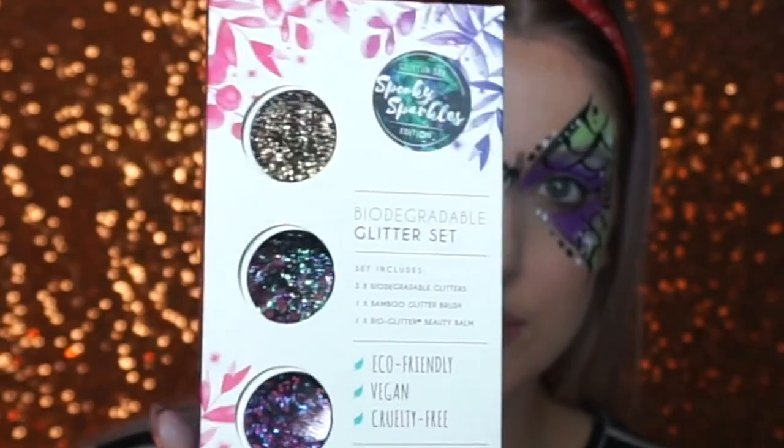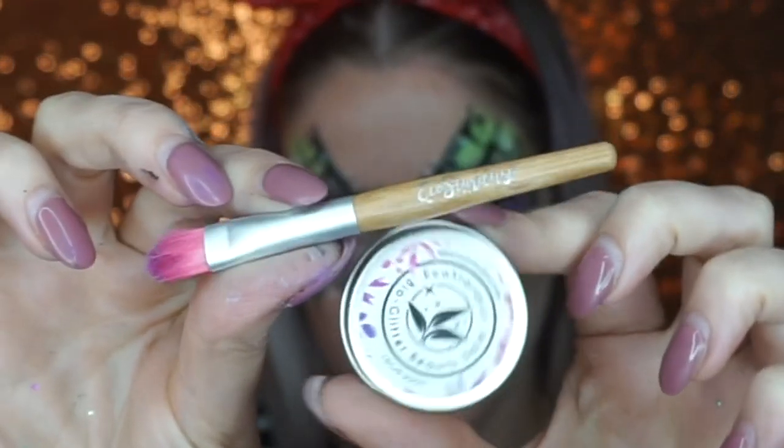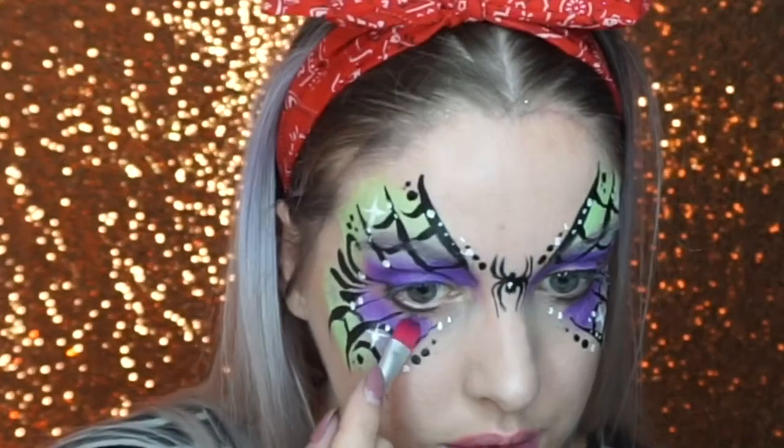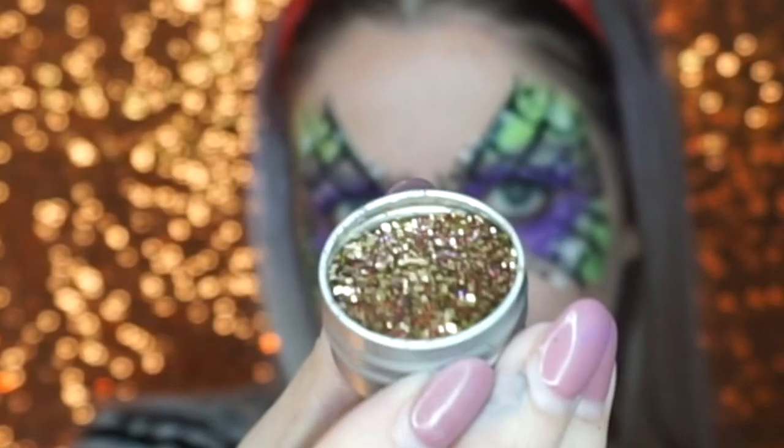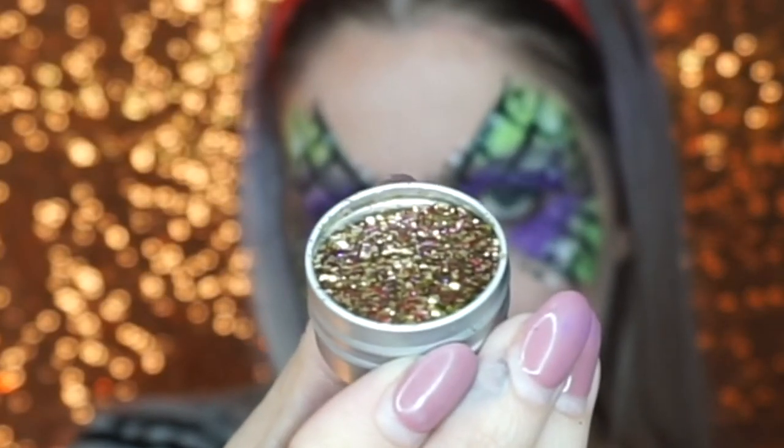I then went into the Spooky Sparkles glitter set from Eco Stardust — I'll leave a link down below, it's now available on their website. I used the gold and purple mix, which is just beautiful, and put that on my eyelids and around the design. Their glitters are biodegradable, vegan, and cruelty free.